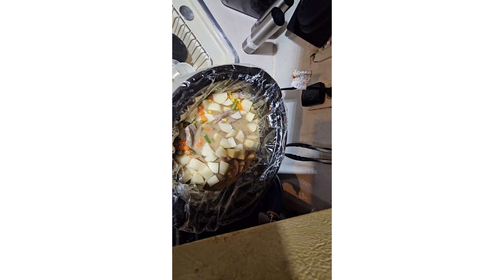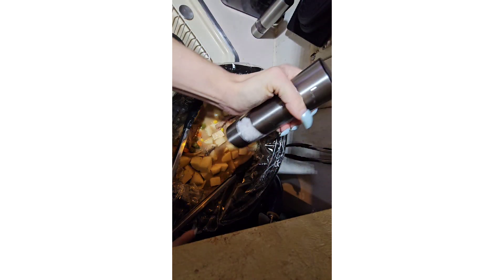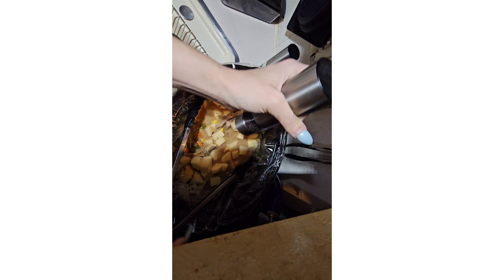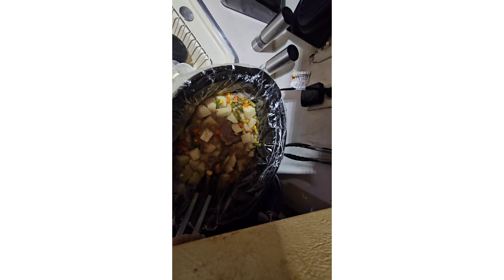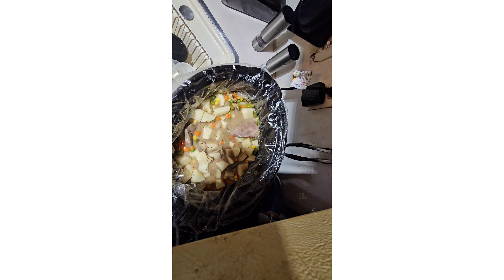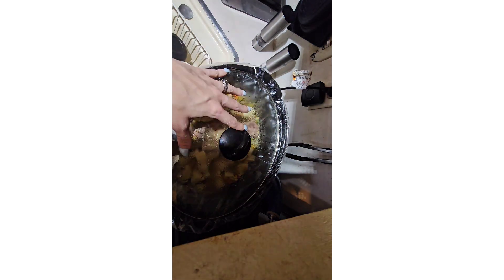These extra potatoes I'll cut up and save. Sometimes I like eating raw potatoes with onions — I've been on a kick like that lately, don't ask me why. Putting these guys back in the liquid, now I'm going to put the lid back down and let them cook. Hopefully the gravy will thicken up, and then I'll end the video after this is done.